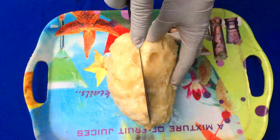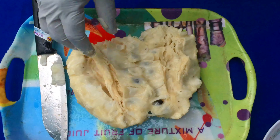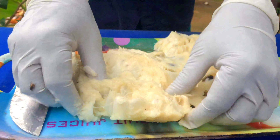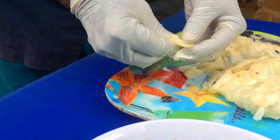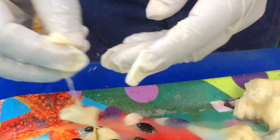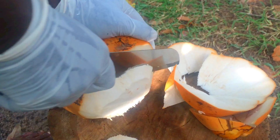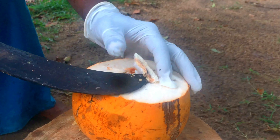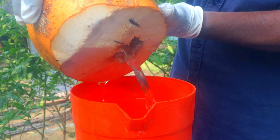Mix it together in a pan. Add wheat, rice cream, starch and sugar. Add ice cream to 20g.